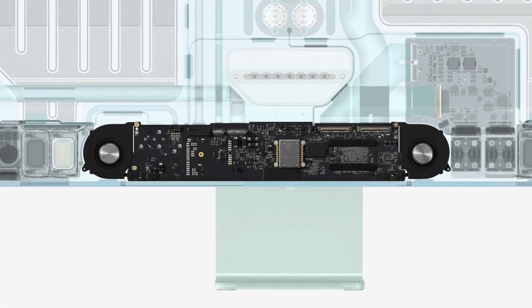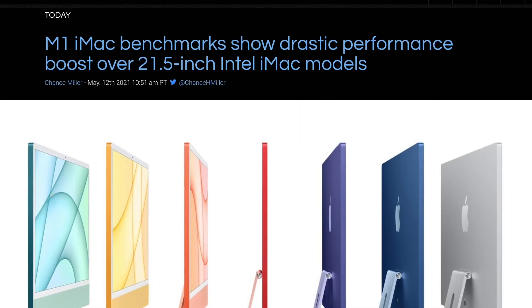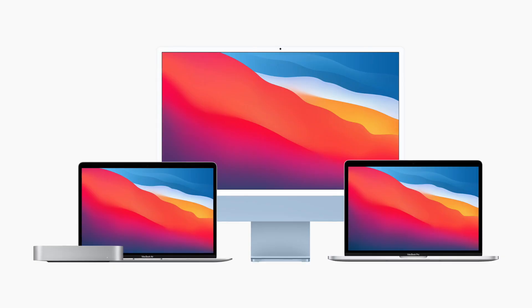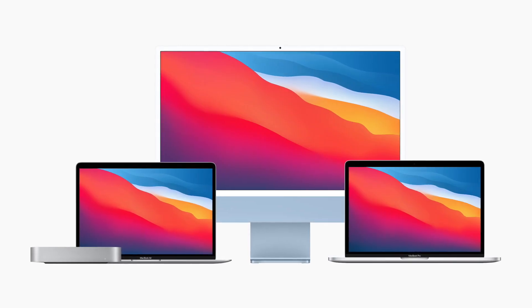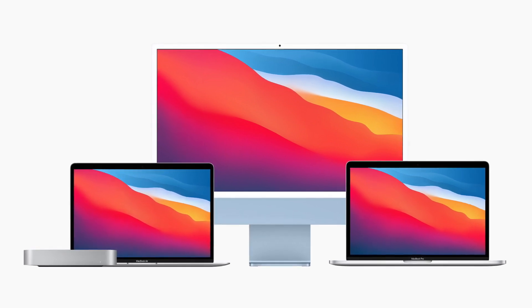Some of you might be wondering: does having two fans on the M1 iMac make any difference? The score for the M1 iMac was 1,724 for the single-core and 7,453 for the multi-core, so that's pretty much on par with the Mac Mini, the MacBook Air, and the MacBook Pro, which have the same identical chip.